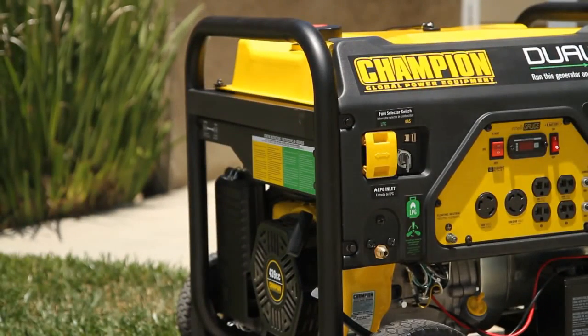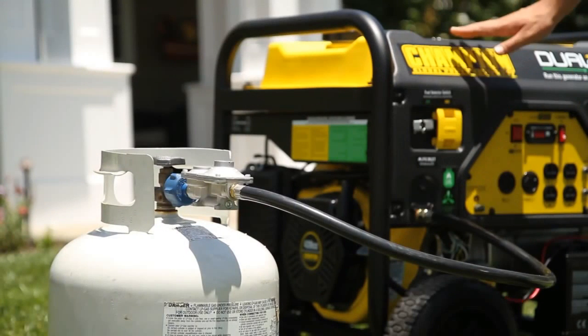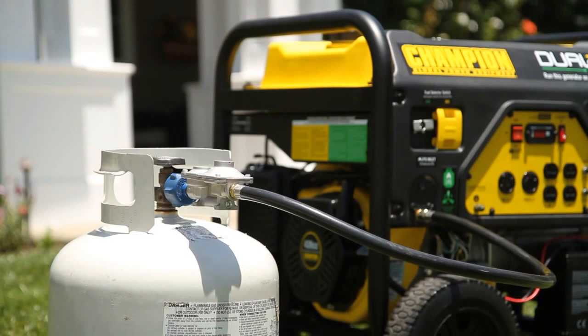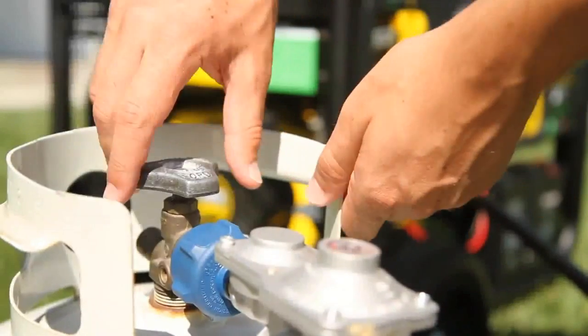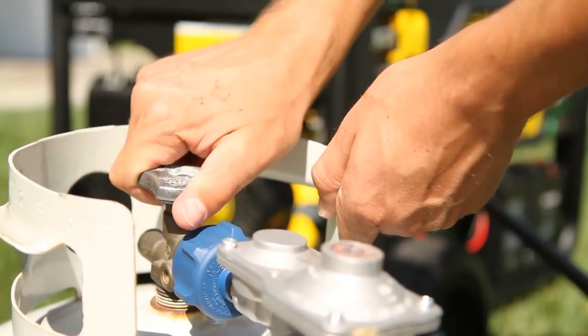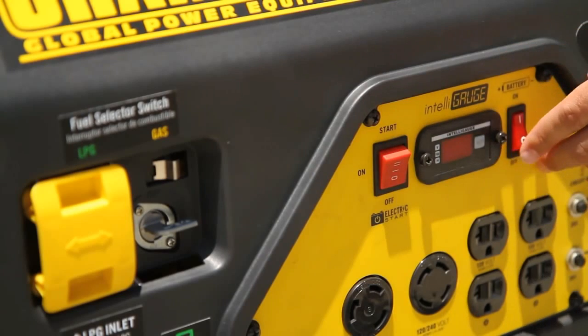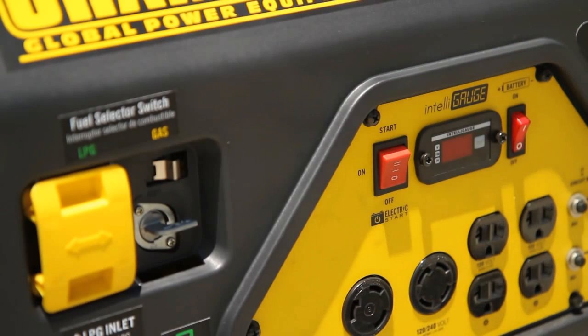To stop the engine, turn the fuel valve to the off position and let the engine run until the engine stops naturally from fuel starvation. This may take several minutes. Make sure that you fully close the propane cylinder knob. And always have the fuel valve, ignition switch, and battery switch in the off position when the engine is not in use.